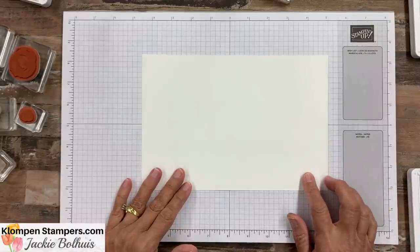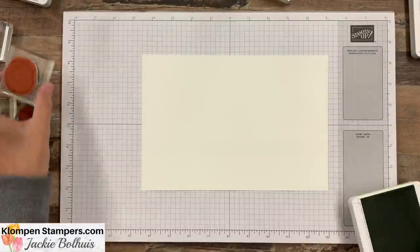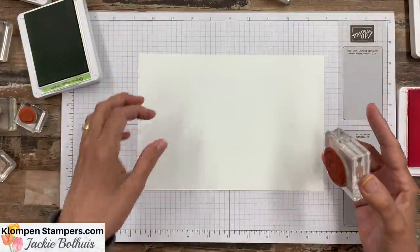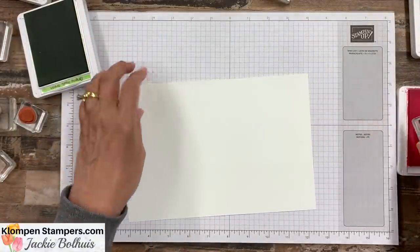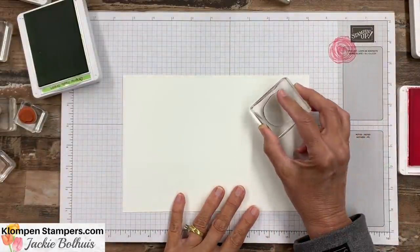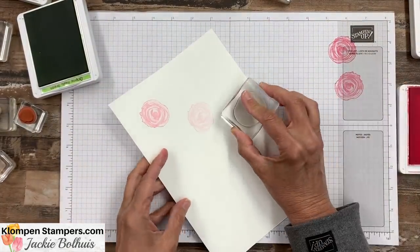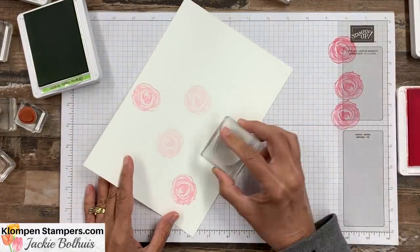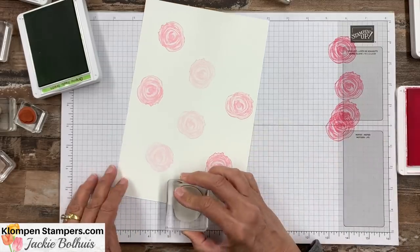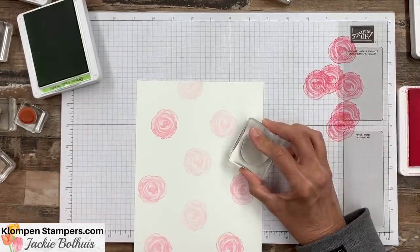We're going to make our own designer series paper. I have a piece here — it's actually nine and a half by six and a half, so I've cut it down a little bit for starters. We're going to start by using the smaller flower in it — not the great big one. What I want to do is stamp this on scrap paper first, and then I'm going to stamp it on here two times. The reason for that is I wanted my colors a little bit lighter than what comes straight off the ink pad.